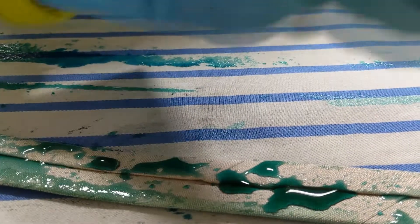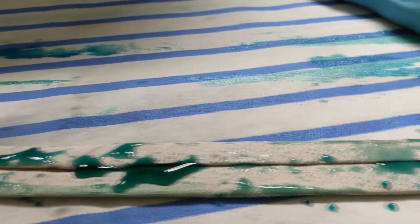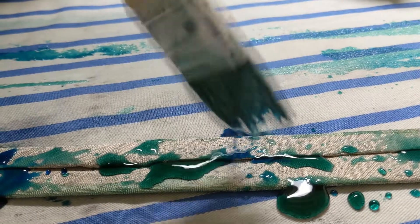The dye is still just sort of sitting on top — you can see the thick dye droplets — but over time, as long as I lay it flat, it does sink in.